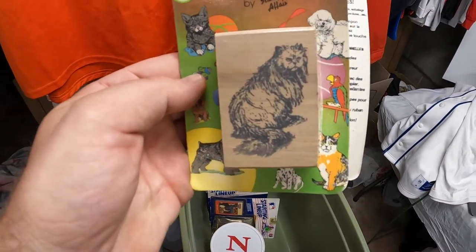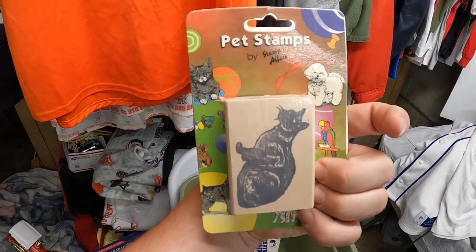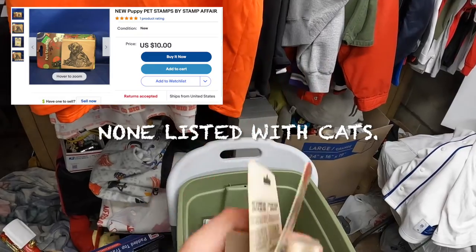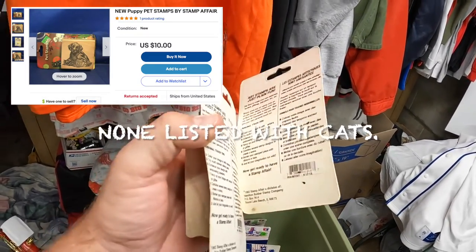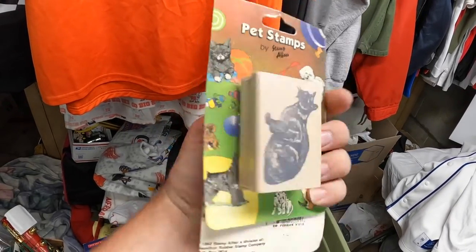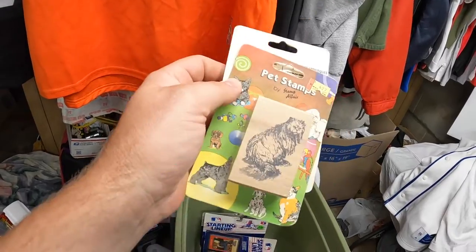These are vintage 90s pet stamps - some cats. Same thing, I'm probably looking at maybe five dollars on these, but my wife loves cats so usually when I see some weird stuff like this I'll pick it up for her. Her friend is also a cat fanatic, so worst case scenario she'll either use them or send them to her.